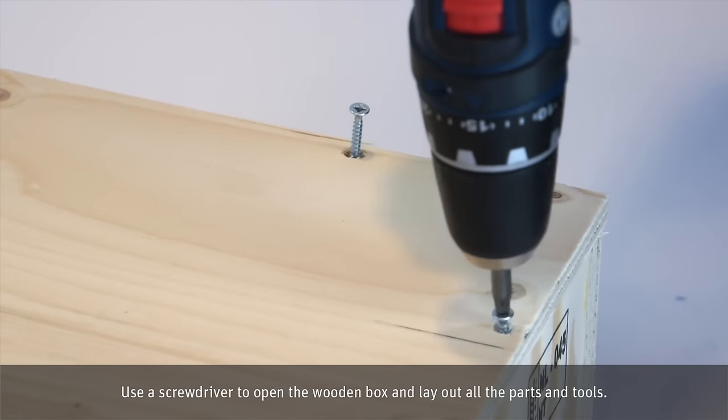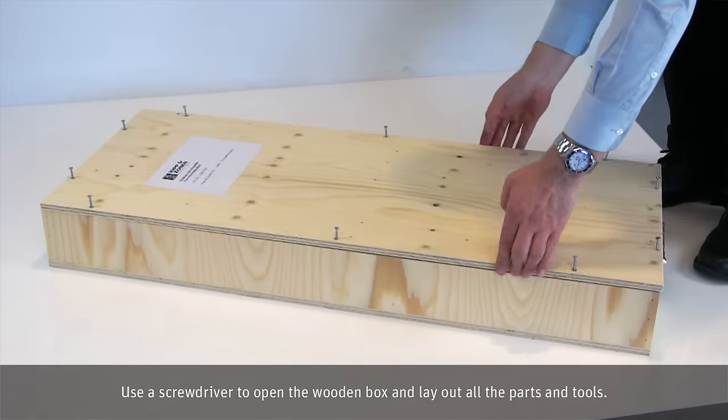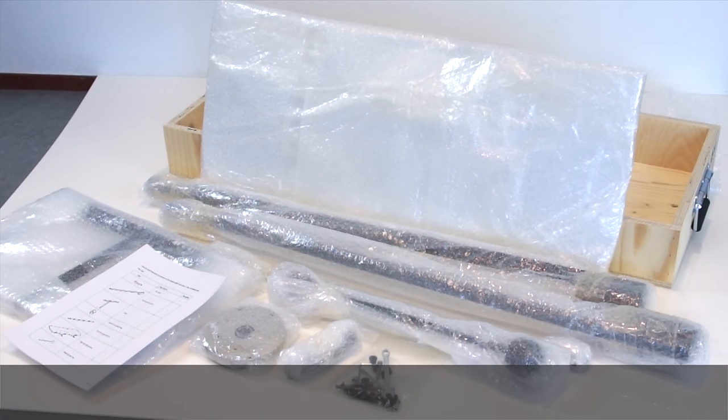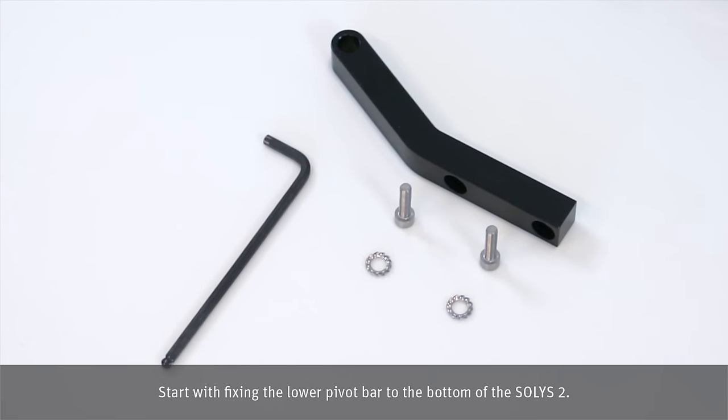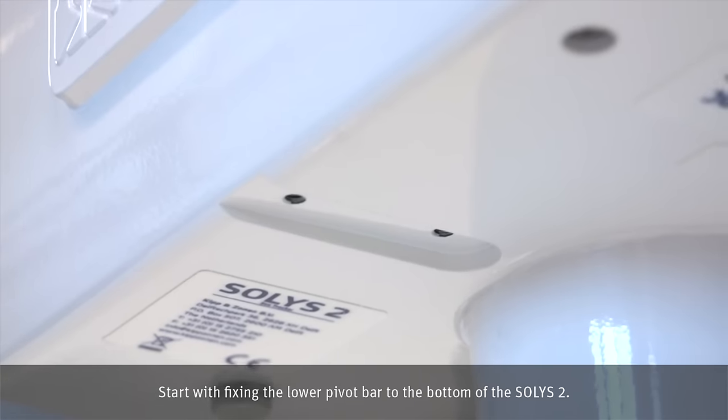Use a screwdriver to open the wooden box and lay out all the parts and tools. Start with fixing the lower pivot bar to the bottom of the Solis II.